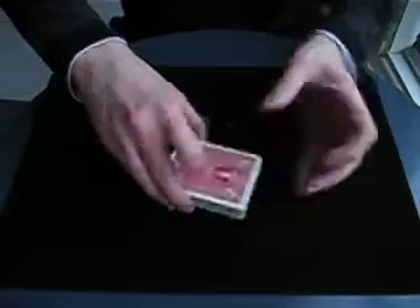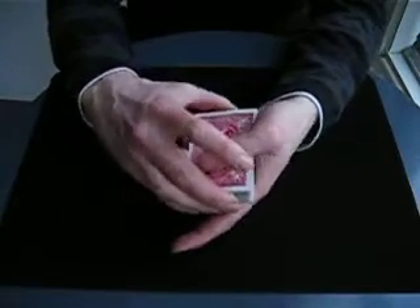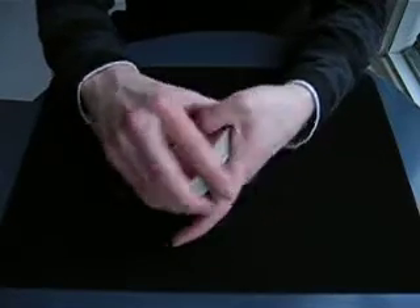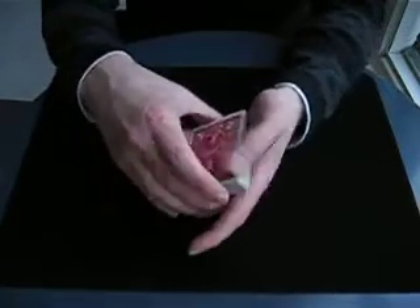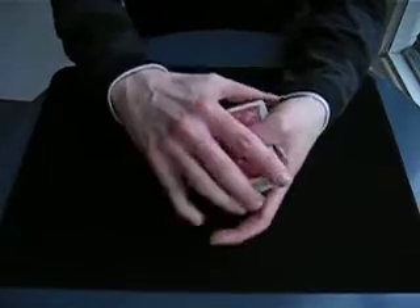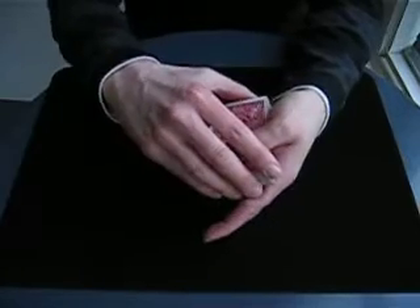Now having done that, what I'm going to try to do is just isolate the aces so that the aces, wherever they are in the pack, will all be turned face up. So that's the first one, second one, third one and there goes the fourth one.